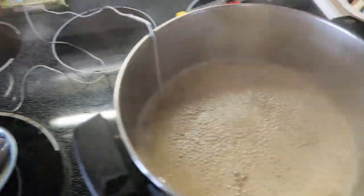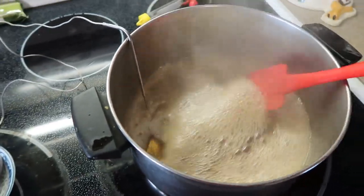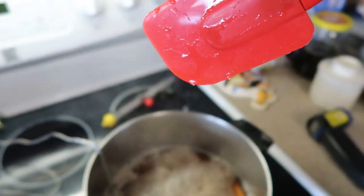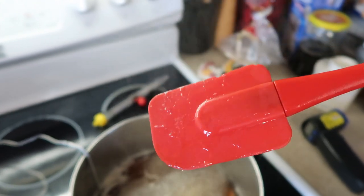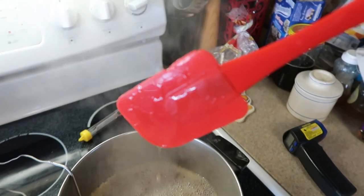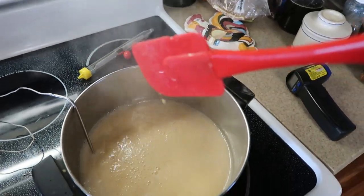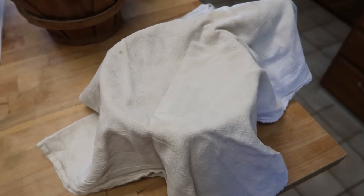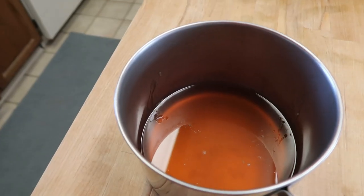I had this up to 219. You can really see the difference in the bubbles now. There's one other test called the spoon test — drip it off of a spatula. That last drop is just supposed to hang there. You can definitely see that it's very sticky on the spatula. It's really bubbling. I think I'm done. I'm going to run this through a clean tea towel.